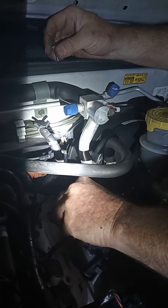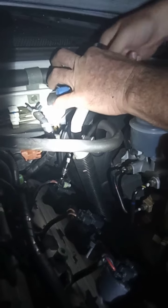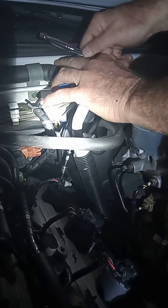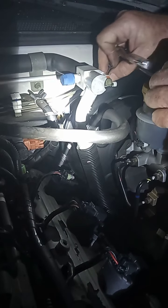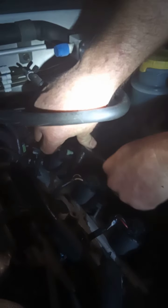Put your two 10-millimeter bolts back in and tighten them down. It's dry so we've got an 8-millimeter deep well and you can go in through here to get that back bolt. I try to hand-tighten as much as I can when dealing with aluminum — I know it's more time-consuming but it's a lot safer. Snug that side up first, then take the extensions off and use the deep well to tighten the one on this side. Don't over-tighten because you're going to rip threads out and bust the ignition coil.